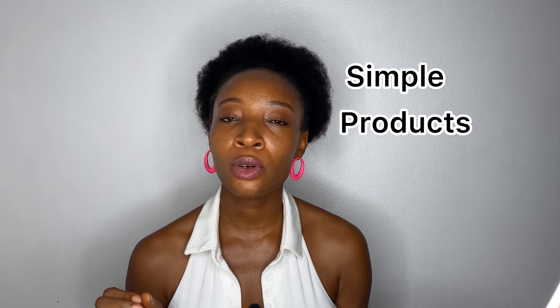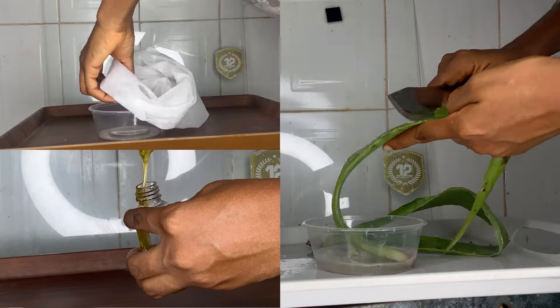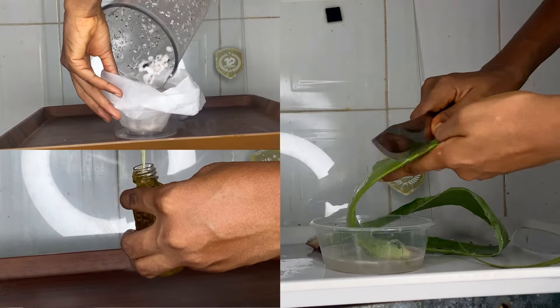That is why I'd rather make my own simple product at home, just to be sure I know exactly what I'm making use of, and to add those extra ingredients that can get my hair to another level. So I'll just go ahead to prep the ingredients that are necessary for this mixture.